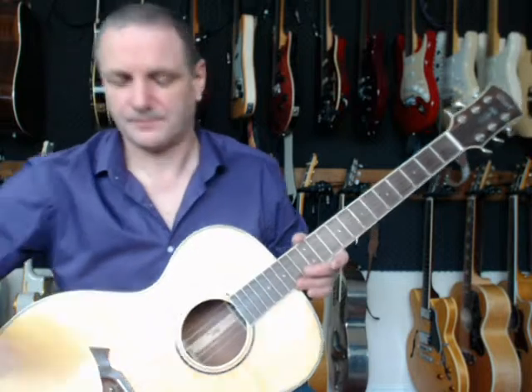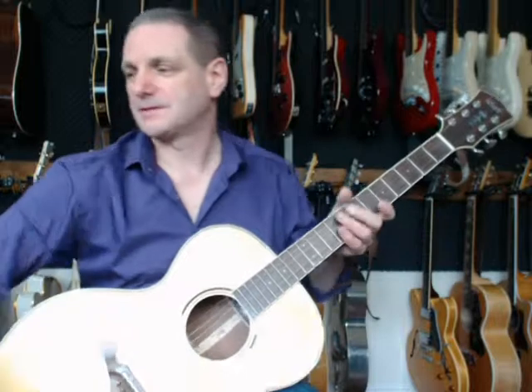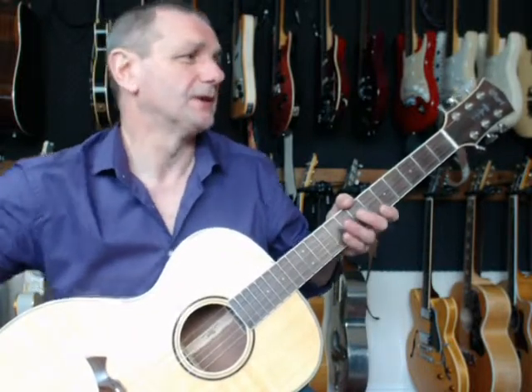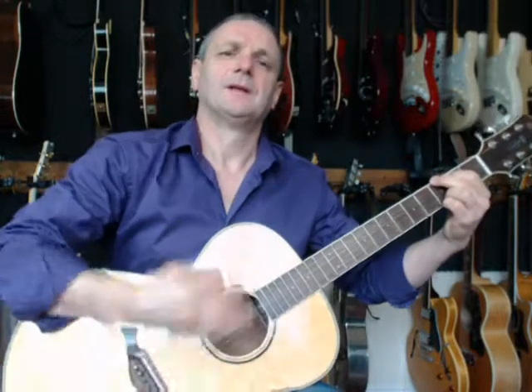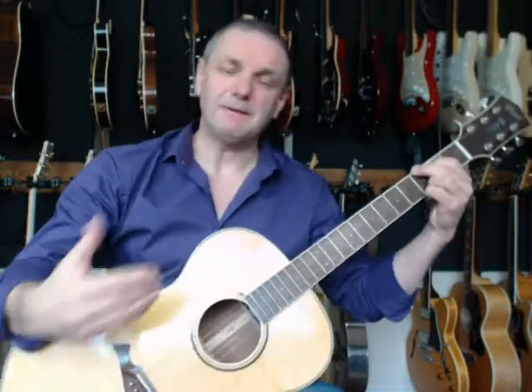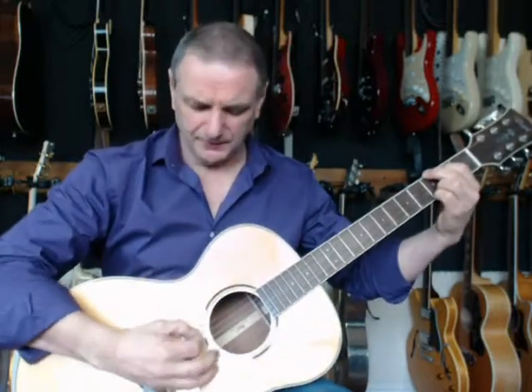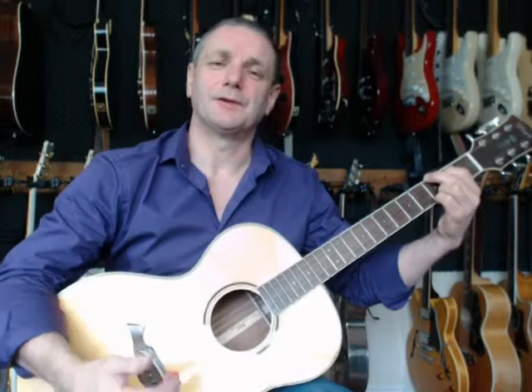The B string is dead standard, and so is the top skinny E string. So there's the standard one; here's the Nashville tuned one. My G chord, which sounded full before, is now going to sound totally other — very, very light, very airy. And of course, as I play, the notes arrive in a very different order than you'd originally expect.